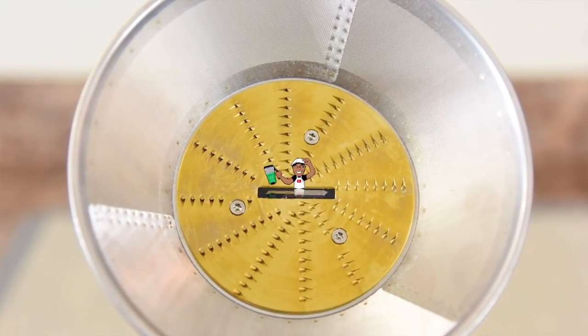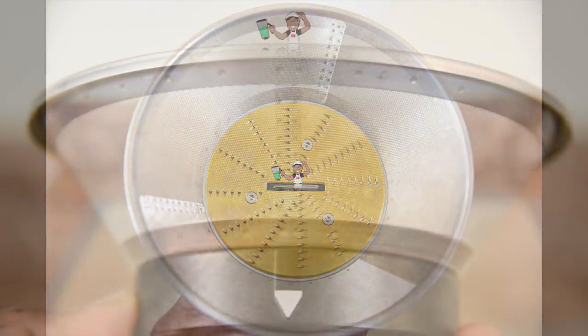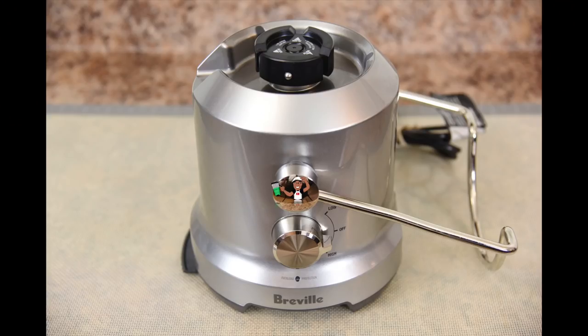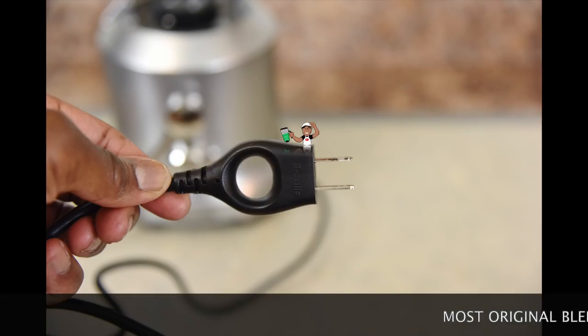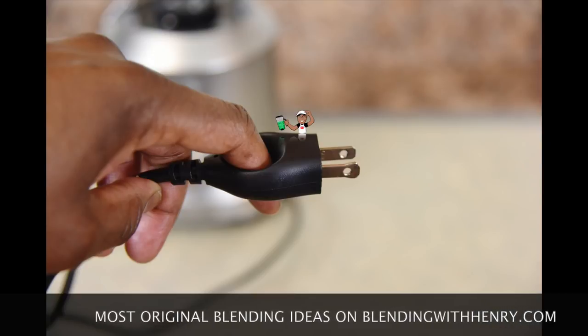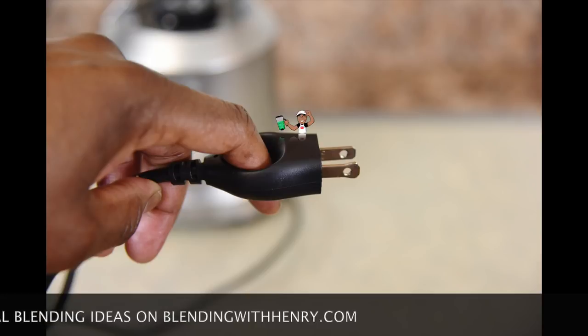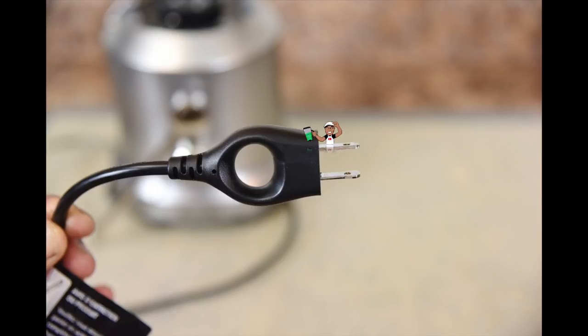The Juice Fountain Cold is a centrifugal juicer. It uses a stainless steel filter basket with stainless steel cutters to break down ingredients and extract the juice — the traditional design of many juicers. Some upscale slow juicing machines use a turning screw to crush ingredients for maximum juice. One of my favorite features of Breville products is their trademark assist plug. You simply stick your finger in the hole and pull the plug out from the socket. I'm also a big fan of their thick heavy duty power cords — indicative of a high performance product that can withstand the wear and tear of a real world kitchen.